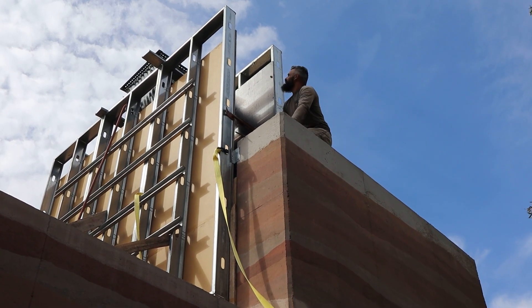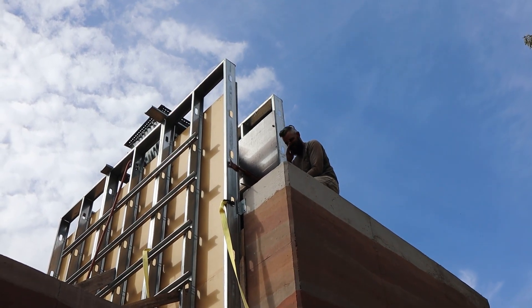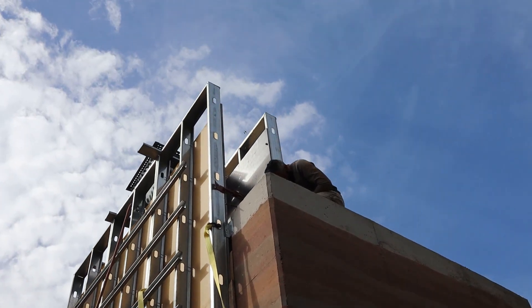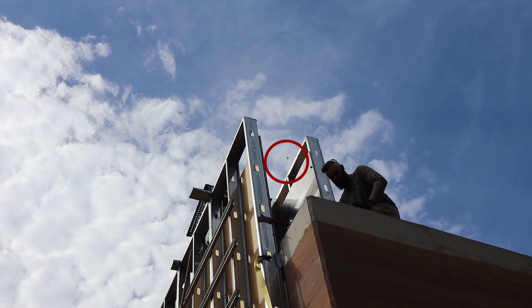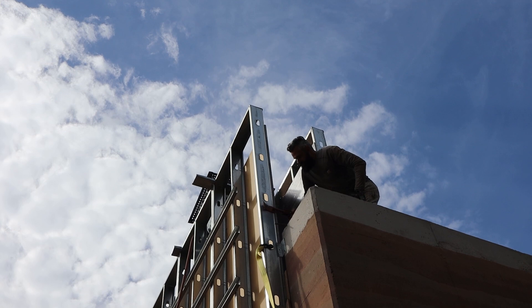There's an orb weaver spider up here between the forms and we've been trying to let her do her thing and respect her privacy.